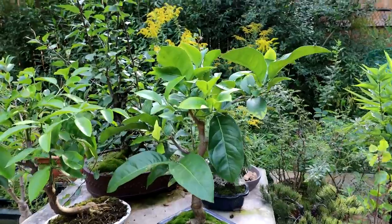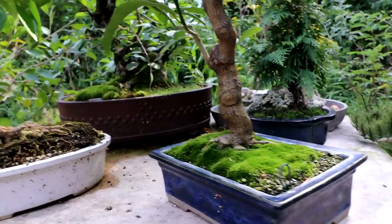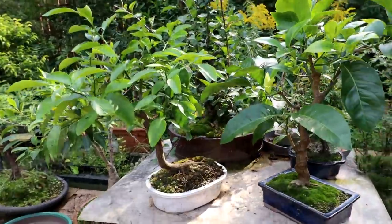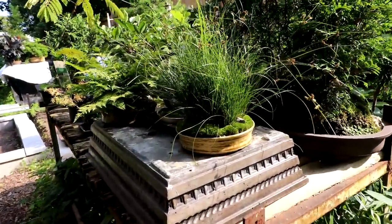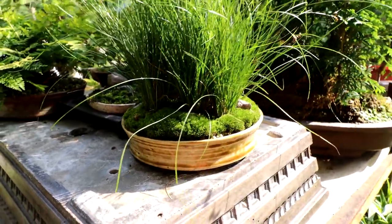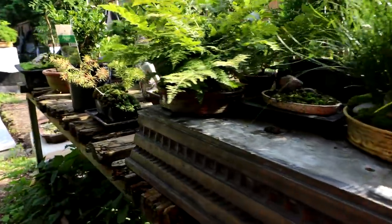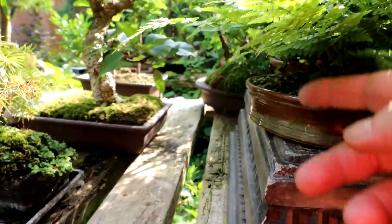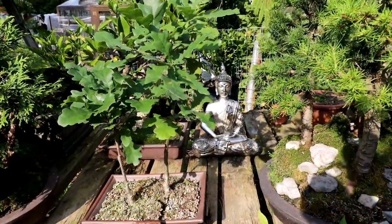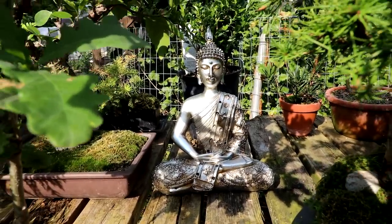My lemon tree here is filling in up top, looking quite nice. And the grapefruit tree beside it is also doing really well. The grasses that David gave me are looking really nice — you can see them planted in Wayne's Pot. The fern here I repotted into one of Wayne's Pots too; it's looking really nice. When I was at the thrift store yesterday I found this Buddha statue that I bought — I thought that was pretty cool.